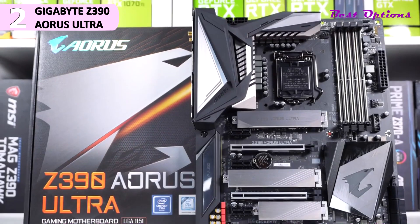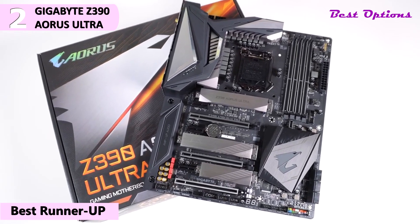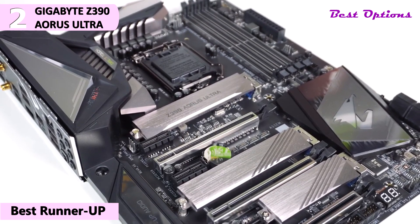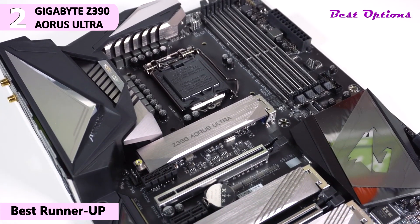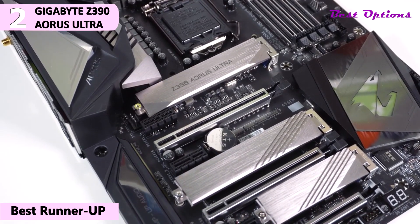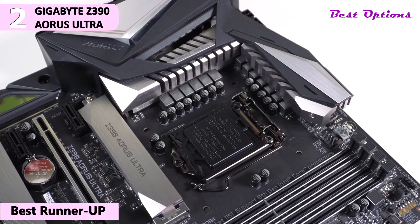The second product on our list is the Gigabyte Z390 Aorus Ultra. This is our pick for the best runner-up X570 motherboard, priced at around $250. Taking a first look at the Gigabyte Z390 Aorus Ultra, we can see they have gone with an all-black PCB with black and silver accents. Typically with Aorus boards, Gigabyte keeps the colors neutral and lets the RGB lighting do the rest — this board is no different.